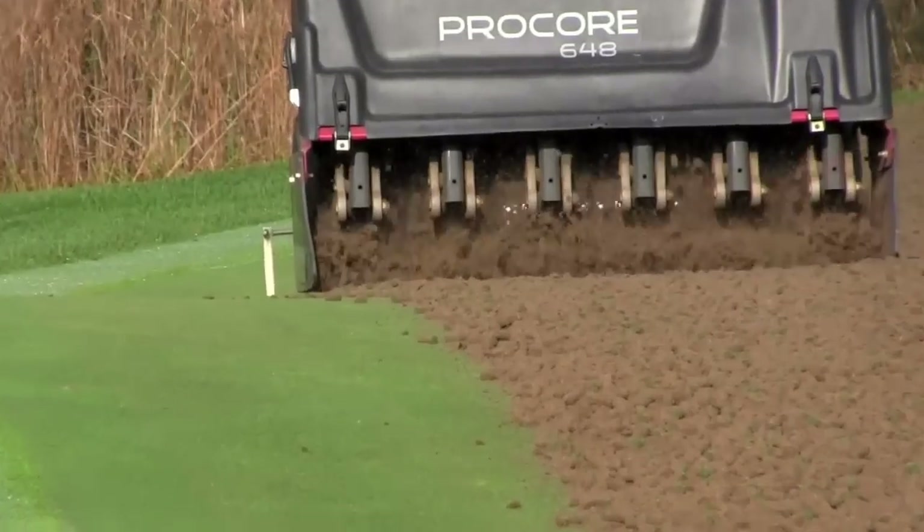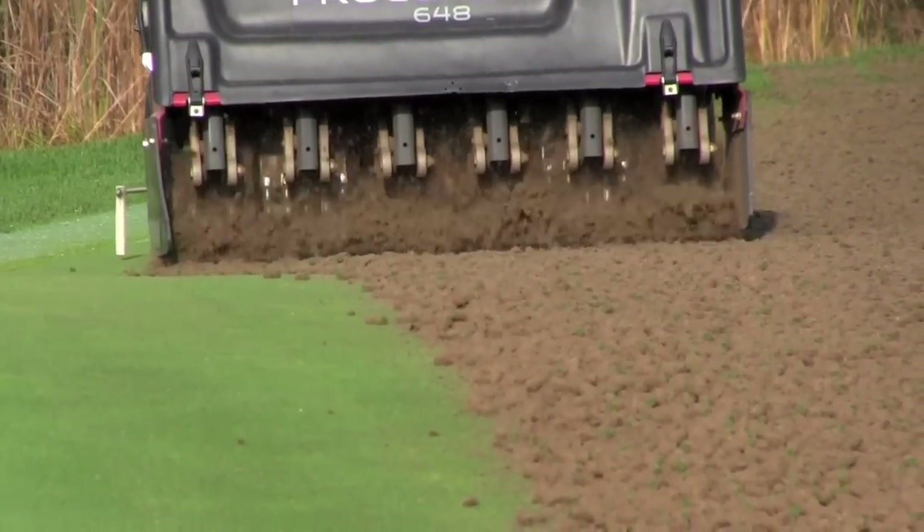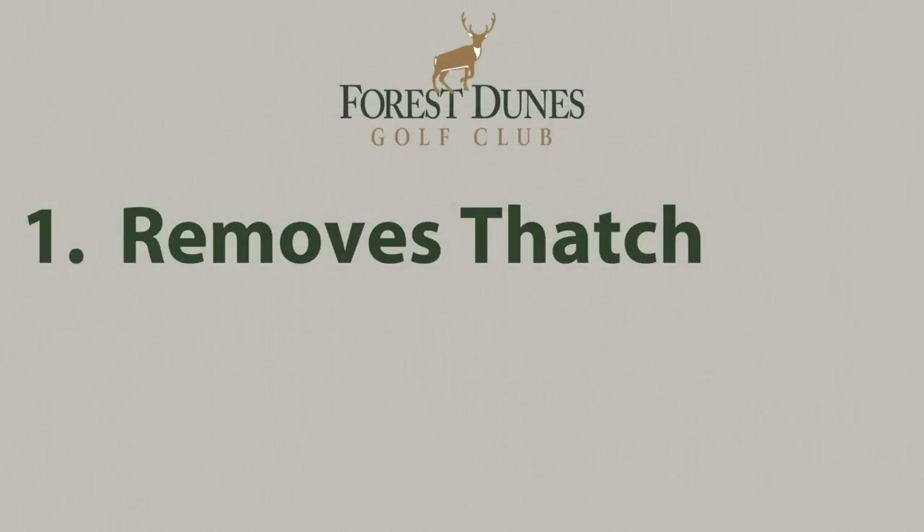Performed in the late summer or early fall each year, airification involves pulling cores from the earth. It serves three main purposes. First, to remove thatch or dead material such as dead stems and leaves. Too much of these will lead to disease and insects.